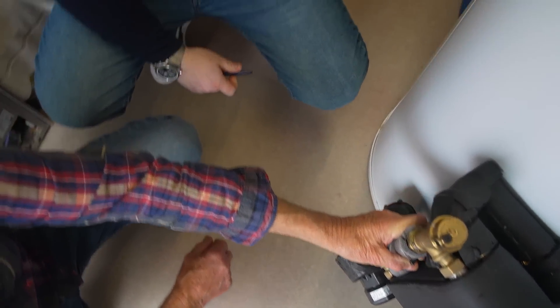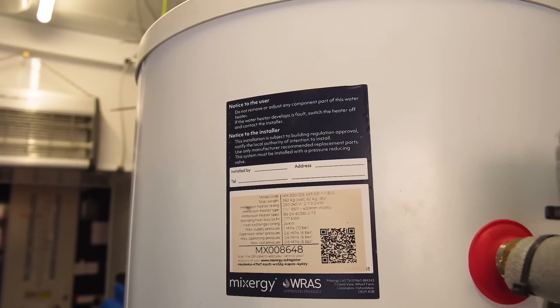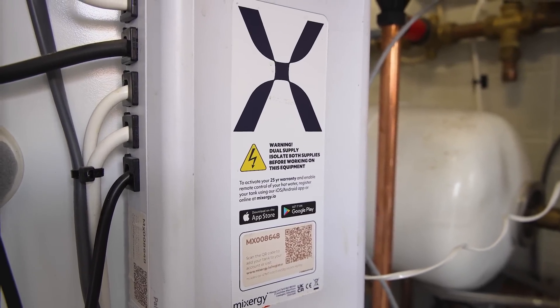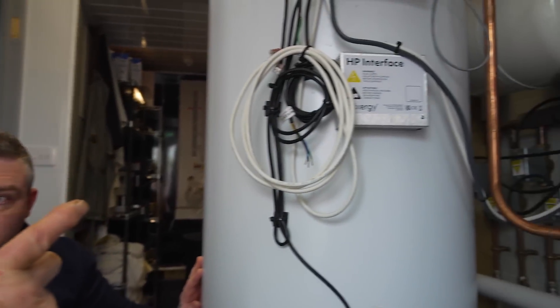That has now gone from a traditional cylinder connected to a gas boiler to now being a heat pump ready cylinder. When I said at the beginning that you do bespoke models — you can basically configure this for whatever people want. Someone can have a tank today connected to a boiler, or connected with an immersion heater — very similar to what you see at the bottom of a kettle — and it's also enabled to be heat pump ready. And this one is running solar PV panels producing electricity off the roof.